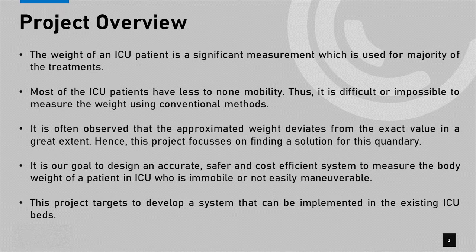Most ICU patients have little to no mobility, therefore it is very difficult or mostly impossible to measure their correct weight using conventional methods. The methods currently adapted are to estimate weight using anthropometric measurements or to use the recorded weight at the time of admission. It is often observed that the approximated weight deviates from the exact value to a great extent.